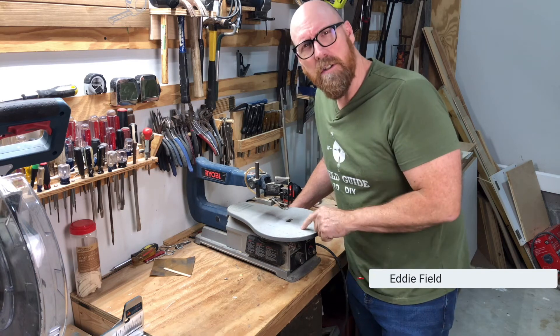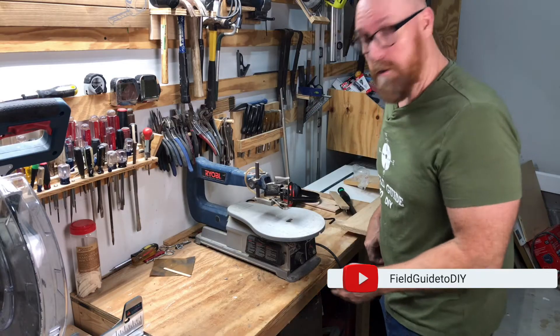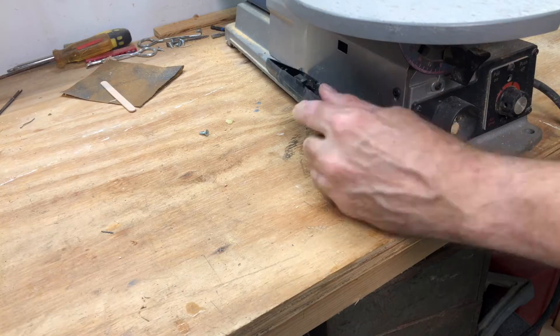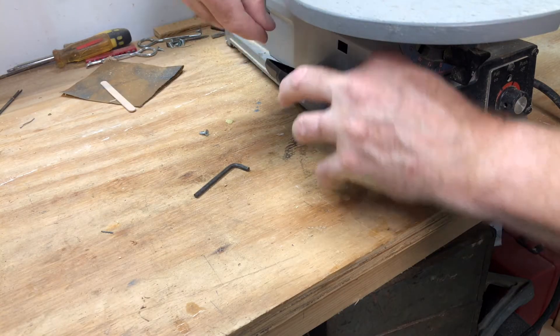I'm Eddie Field. So you have a scroll saw and you need to replace the blade on it. Well, let's dive in. First thing you notice is this old Ryobi has a neat storage case and it has both the tool and spare blades.